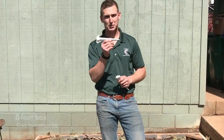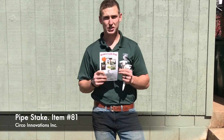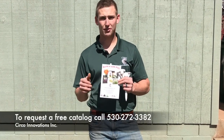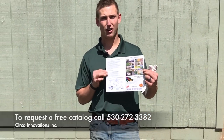Next we're going to be using the pipe stake. This is number 81 in our catalog, which you can find by going online and requesting via email, or by giving us a phone call at 530-272-333. This catalog has a list of all of our items and also comes out with new items every year.